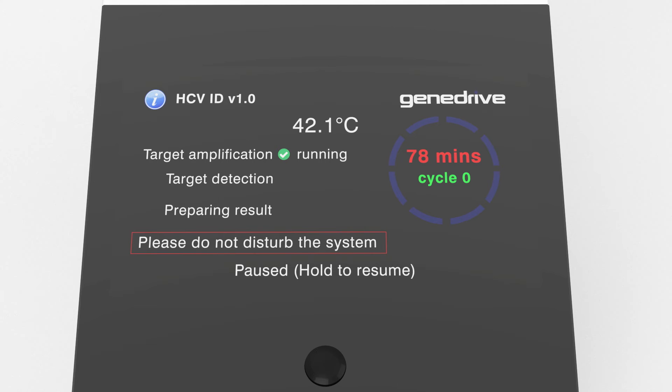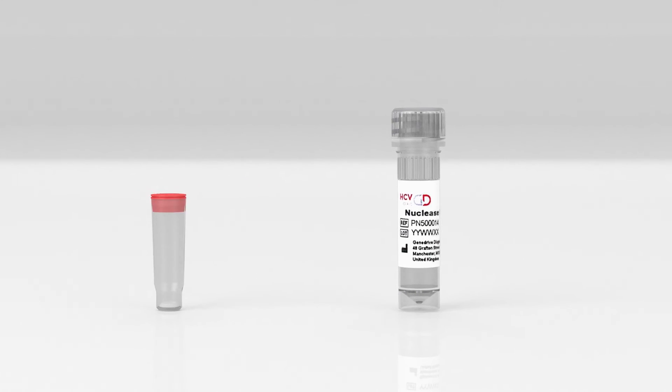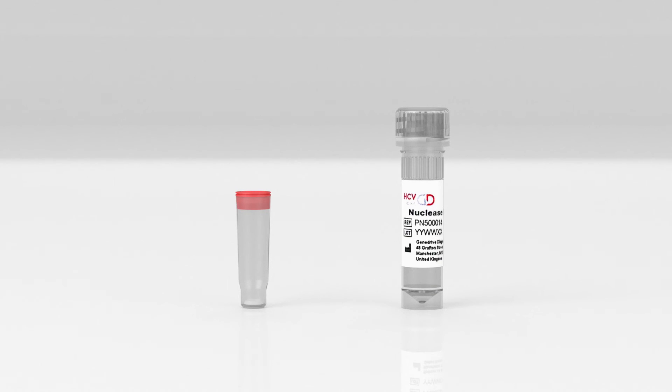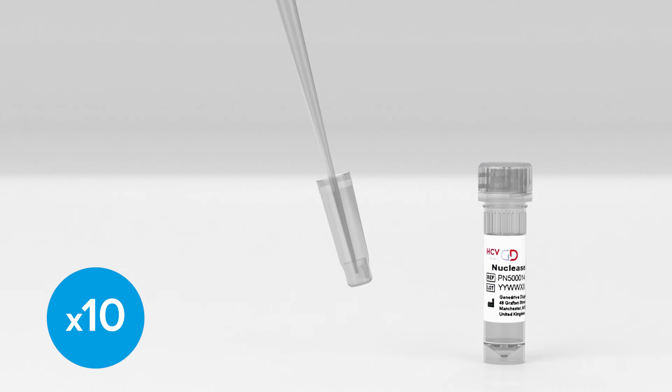Once the reaction is complete, the instrument will beep and display the message 'paused, hold to resume.' Next, remove the HCV ID assay tube from its foil pouch. Ensure that the white pellet is located at the base of the tube — this contains all the reagents needed to perform the RT-PCR. Discard the tube if the pellet isn't present. If the material is loose, tap the tube to settle it to the bottom. Next, take 100 microlitres of nuclease-free water and add to the centre of the HCV ID assay tube. Discard the red lid. Once the reagents have dissolved, gently pipette up and down at least 10 times, taking care to avoid frothing.